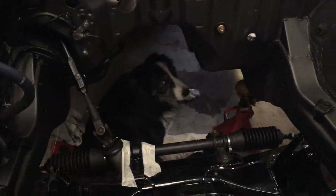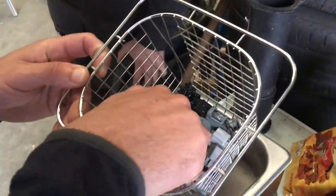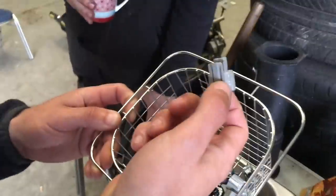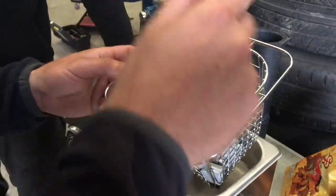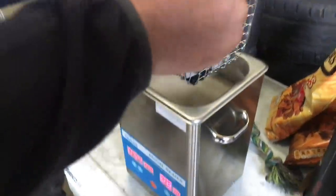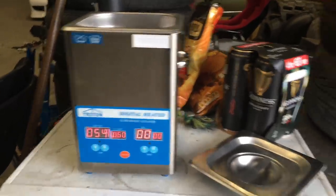Brian has stepped up his cleaning game by buying an ultrasonic cleaner to clean all the engine connectors. They looked pretty good but were just off-colour, so we'll give them a rinse and see what happens. The new cleaning apparatus: the Triton 200.